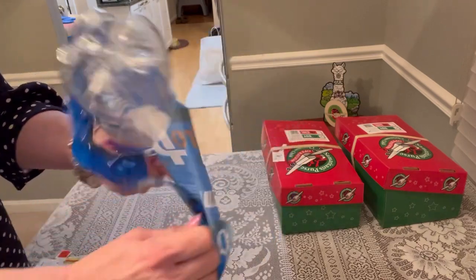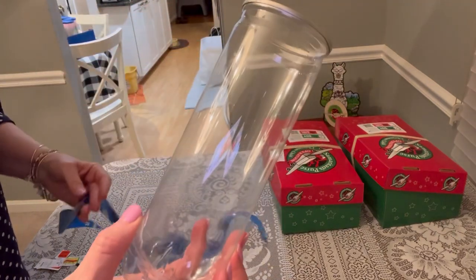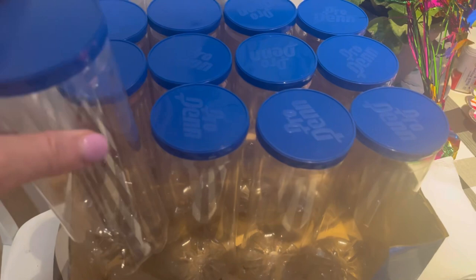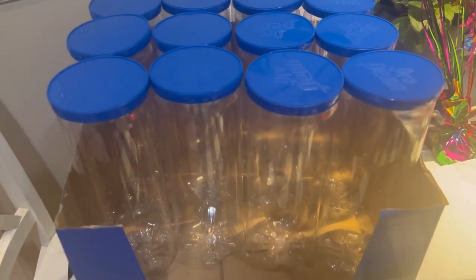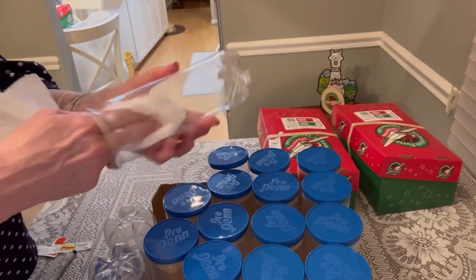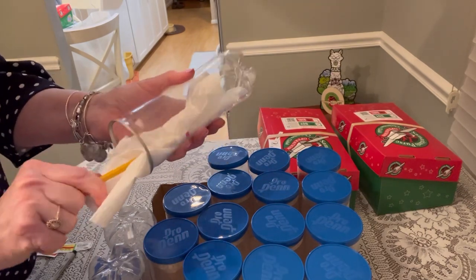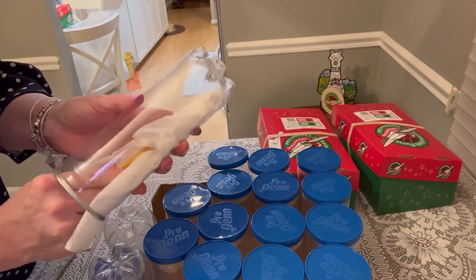First you're going to take the paper off of the canister, and usually this comes off pretty easily. If you know somebody that plays tennis or you live near a tennis club, they go through a ton of these each week, so you might be able to get a donation. Then I'm going to clean out each canister just using a little water with a damp cloth, and I'll use a pencil just to get the insides nice and clean for each pencil pack.